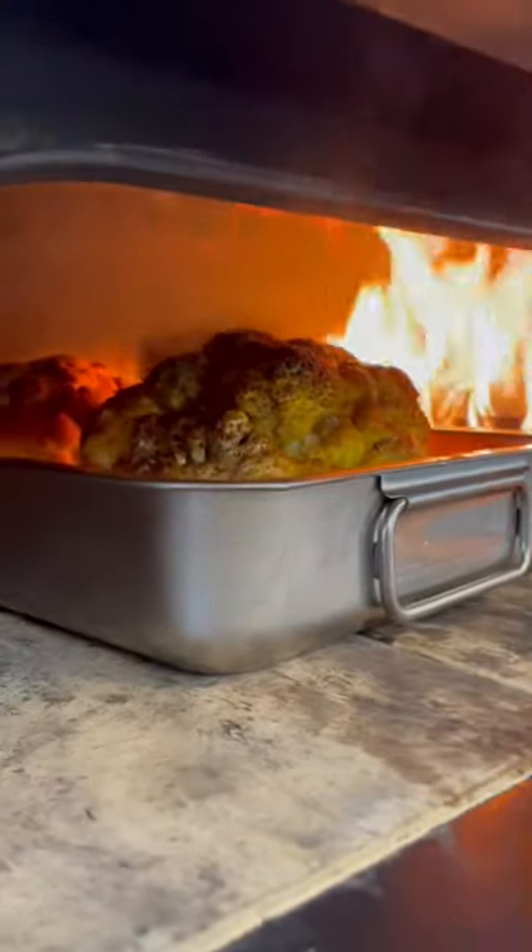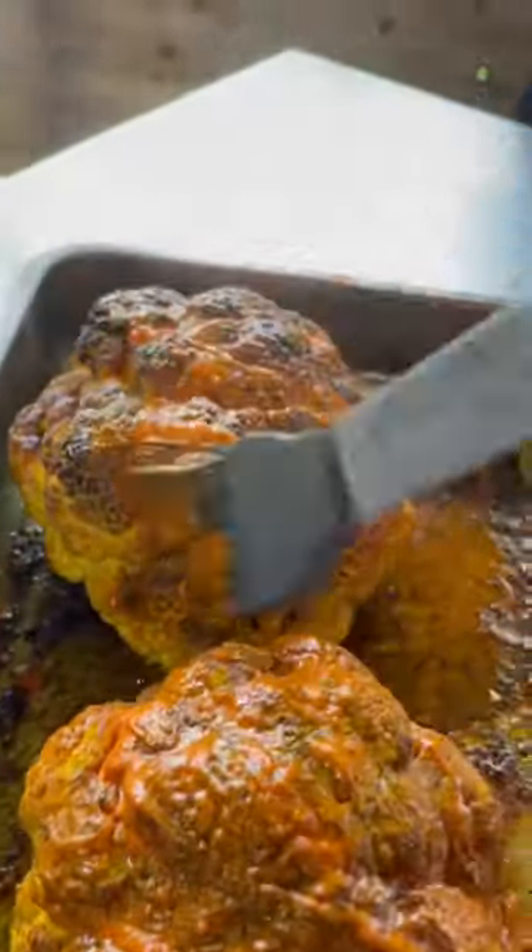Once the cauliflower has softened, top with some pads of butter and return your tray to the oven to allow the butter to melt. Once the cauliflower has picked up a little bit of color, pull it out and glaze it with some buffalo sauce.